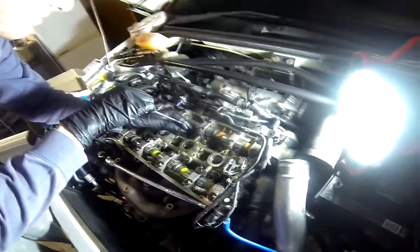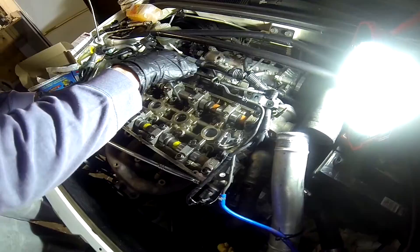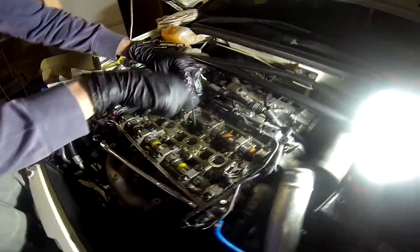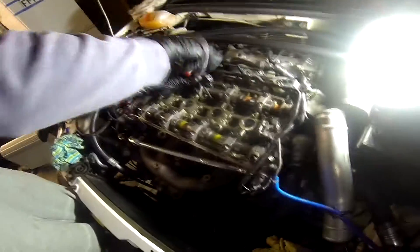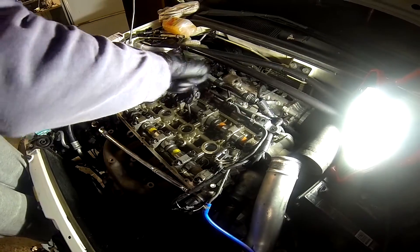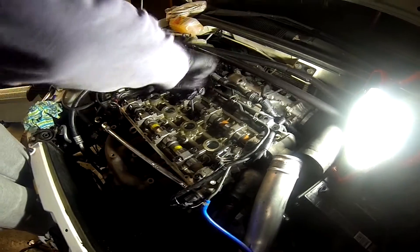Second stud going in — washer's already down there, so just crank it up. Obviously working inside outwards so it's all evenly torqued down. That's major key — or else things will go bad.